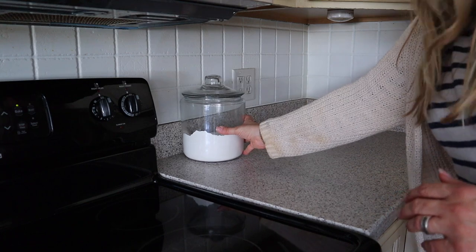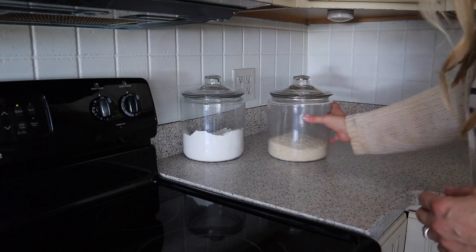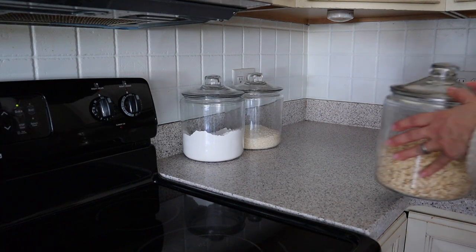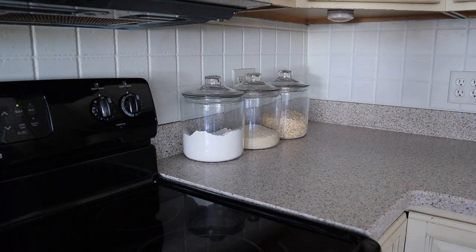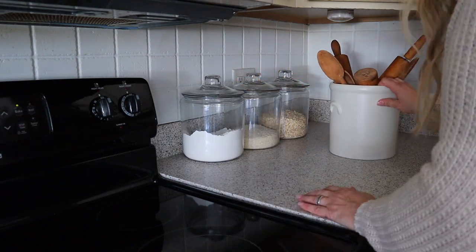To the other side of the oven I added these anchor jars. I love these anchor jars — I've had them for years. They are practical and functional and make great decor. They were actually down in my basement, so I brought them up and filled them with flour, rice, and rolled oats, and they look great. I also tucked in this crock that I haven't used in a while, filled it with some of my wooden utensils, and tucked it in the corner.